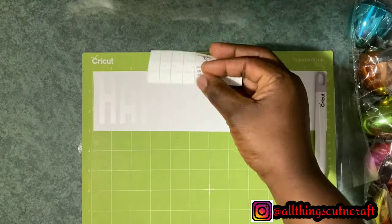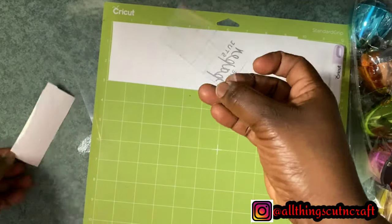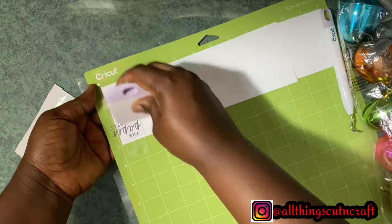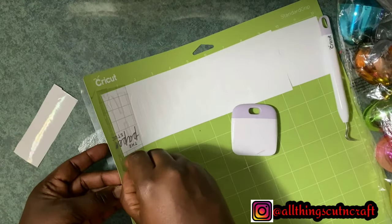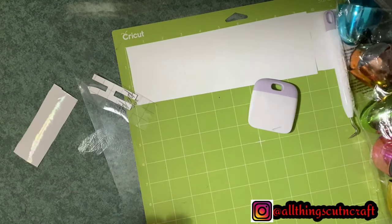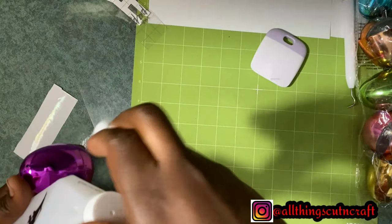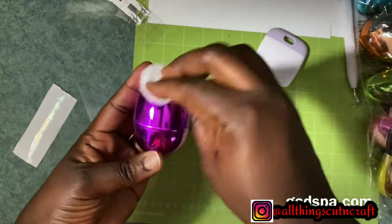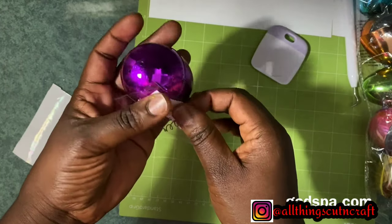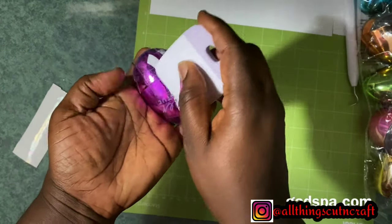What I'm holding right now is called transfer tape. It comes in a roll like that of vinyl and is used to transfer your cut onto blanks — so the eggs, cups, and shirts are called blanks. I cut a little bit to maximize it and I'll use it for the project. I'll first use a rubbing alcohol solution to clean the surface of the eggs to prepare them for stickiness and remove any dirt. Then I apply the letters to the eggs and repeat until I finish all the eggs.